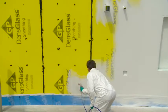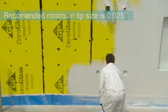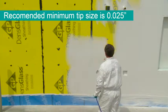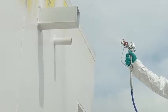When spraying DefendAir 200, it is important to select the proper spray tip. The recommended minimum tip size is 0.025 inches, but a larger tip can be used depending on your sprayer. Adjust the pressure on the sprayer until an even fan pattern is obtained.